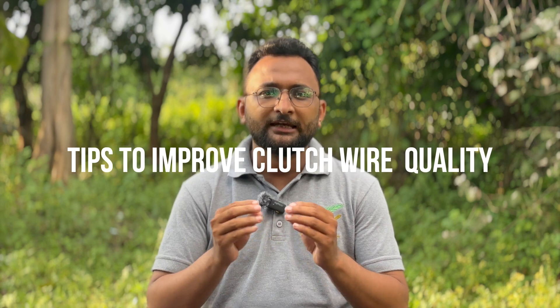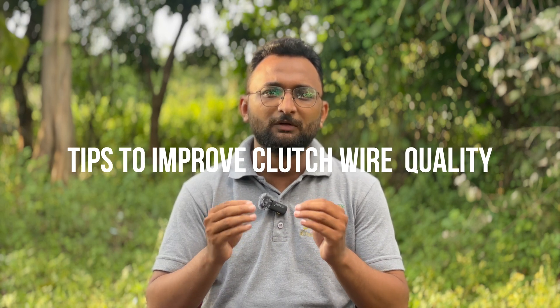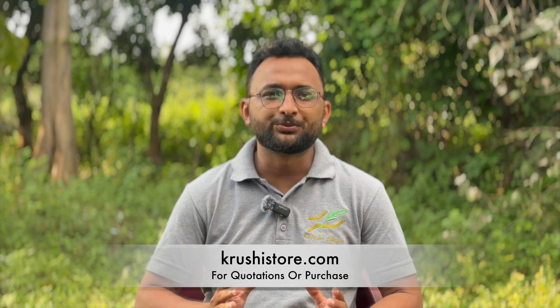You can still buy it at Krushi store. But even if you buy it from our end, one quick fix you can do is to grease it properly. Before the rainy season starts, just dab a cloth in grease and apply that grease on the wire, and that will improve the longevity of the clutch wire that you already have. But let us be honest — while this tip works, it is not the most practical solution available. The better option is ACSR HT wire.